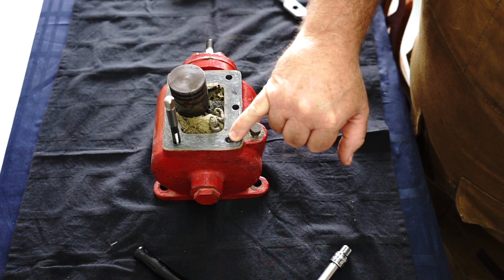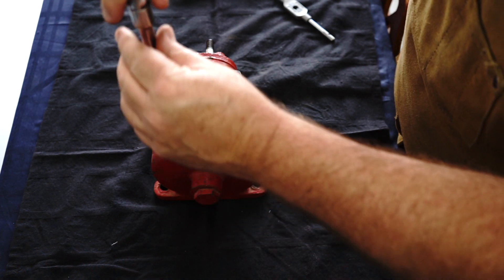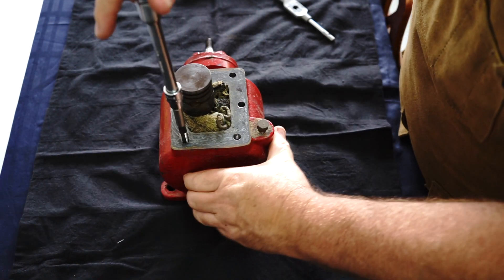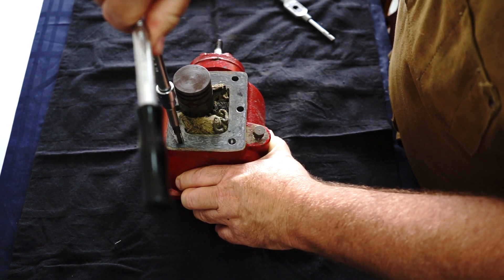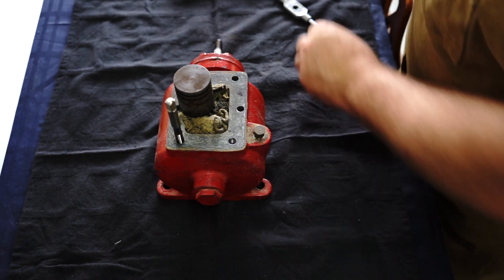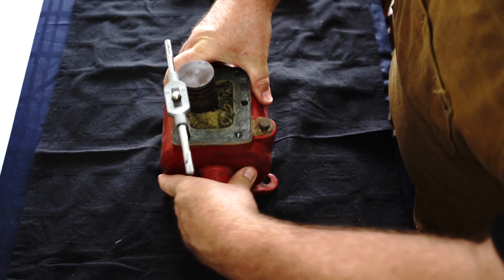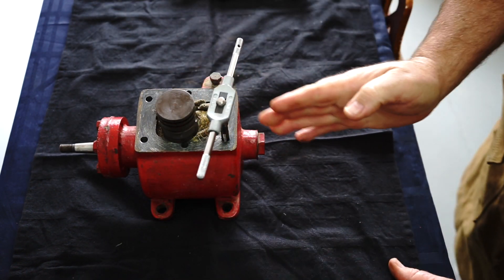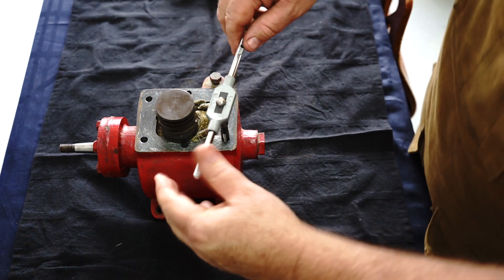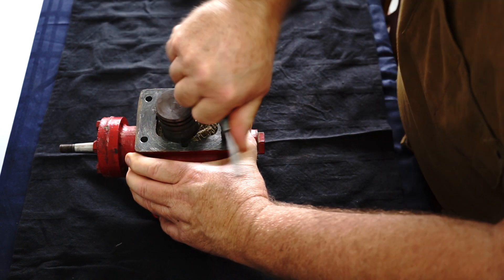Off camera I tapped the first hole just to get a good start and I'm using my socket set. Now you've got to be careful — this is a tapered tap so it should self-centre, but you've just got to be careful with it. The tapered tap helps to start as well. They only give you one tap in the kit unfortunately — not three, so no tapered, intermediate, and plug or bottoming tap. I start that with my ratchet then put my little tap handle on and gently sneak up on it. I want to make sure I'm vertical in both planes. Cast is really good to tap — it cuts like butter.